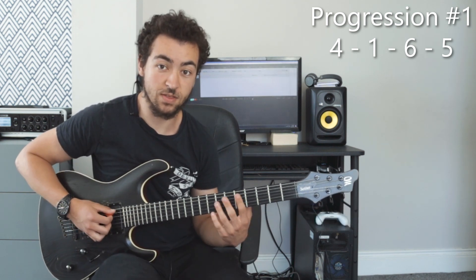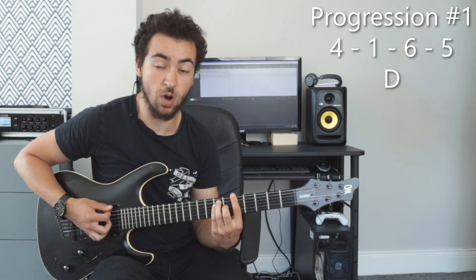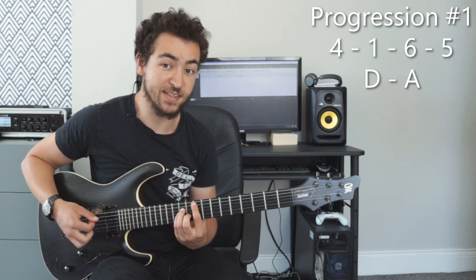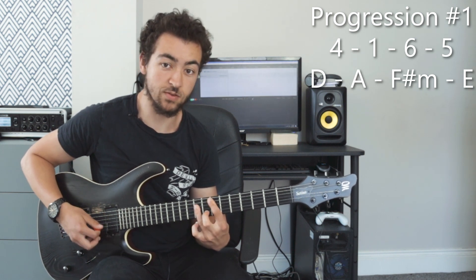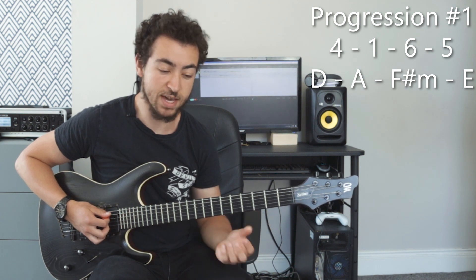Now let's get into the first chord progression. The first chord progression is a 4-1-6-5. So in the key of A the four chord would be D major, then the one chord would be A major, then the sixth chord would be F sharp minor, and the five chord would be E major. So we've got D major, A major, F sharp minor and E major.